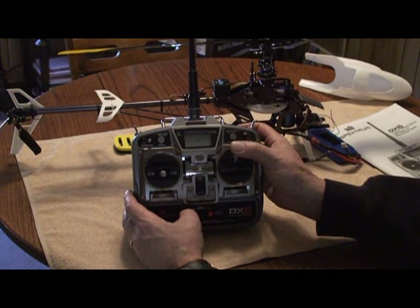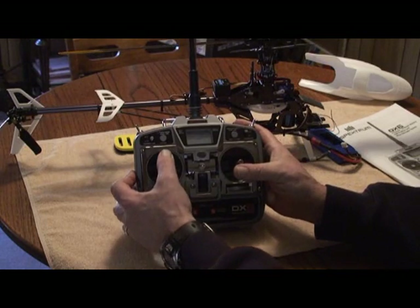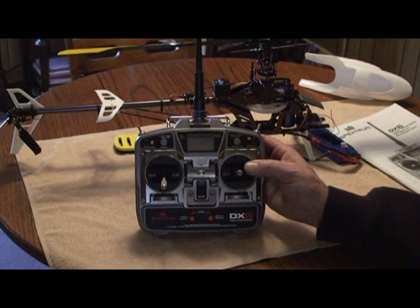Up elevator and the swash plate is tilting backwards, which is wrong. For ailerons, give it right and it goes right, give it left and it goes left — that's correct. The pitch is actually backwards too, but that's not something fixed with servo reversing — we'll talk about that in the CCPM menu.